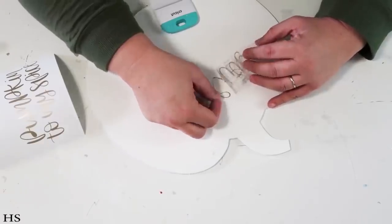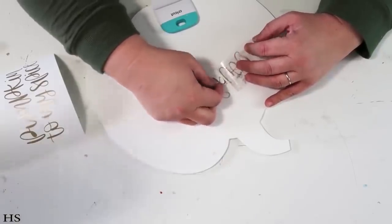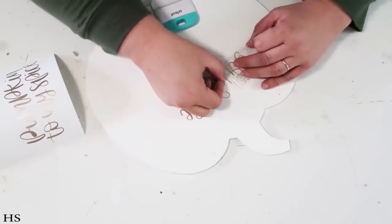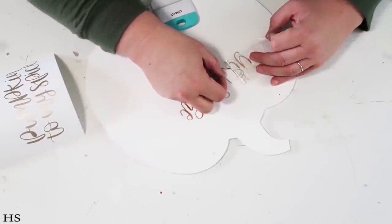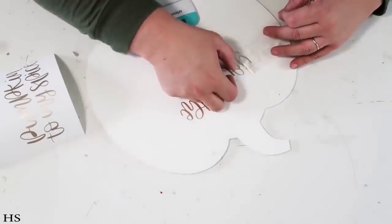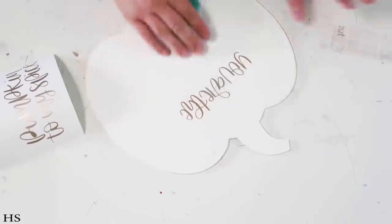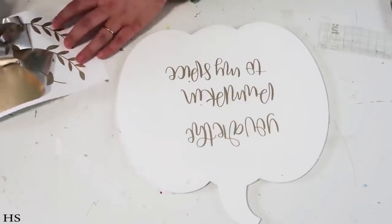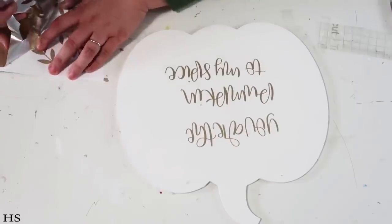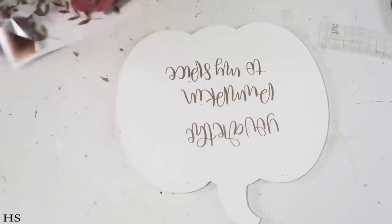Then I used my Cricut and I'm just transferring on what I cut out — this particular font kept wanting to pull up so I was really taking my time. Once I had that all stuck down I mod podged everything. I always mod podge everything because I love things to be sealed without anything falling off or getting messed up over time. Plus it makes it easy to wipe clean if it gets dusty.